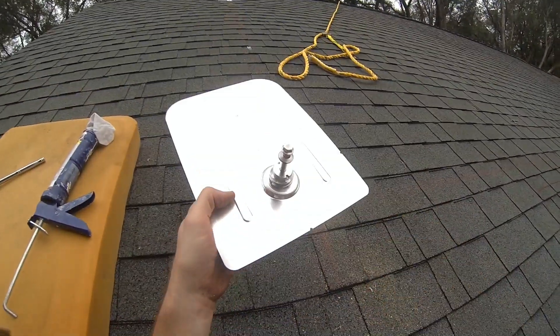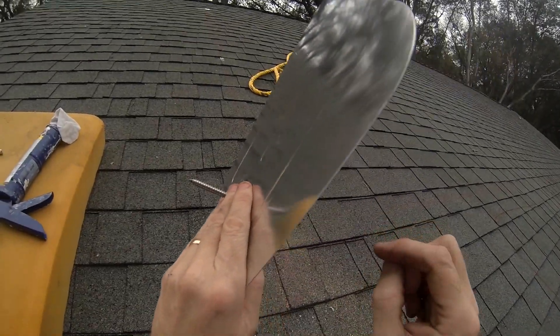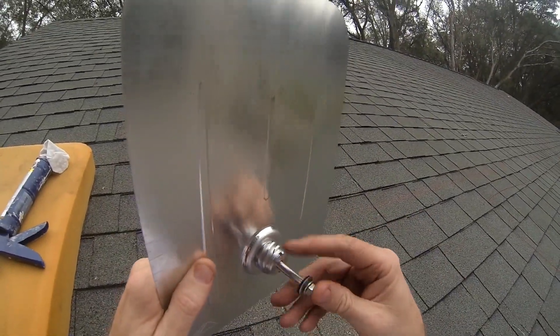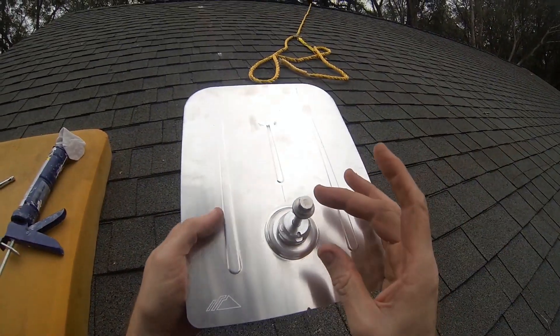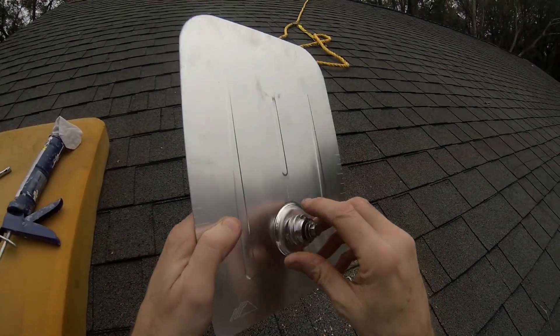There's no L-foot on this flash foot too, so I think this goes right on here. It's got a little rubber gasket washer. And then the foot, the bracket, will screw right on there.